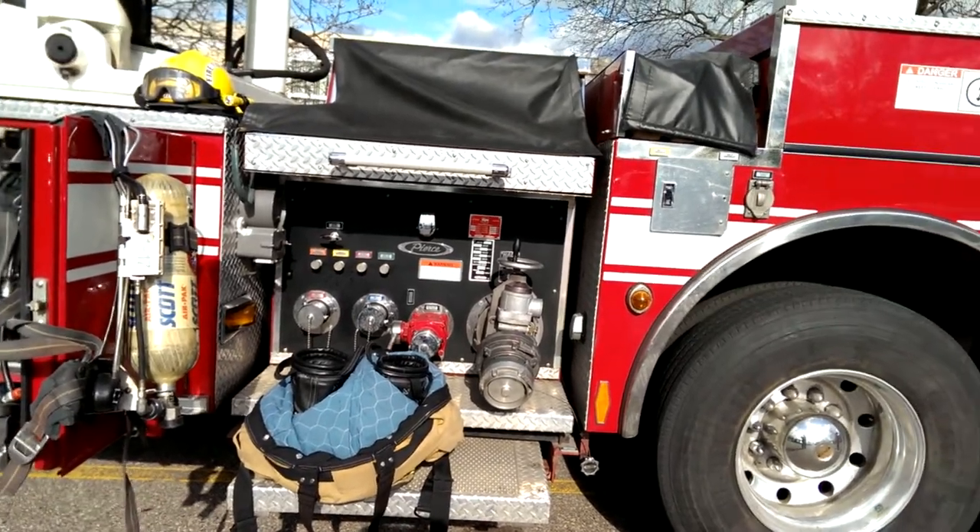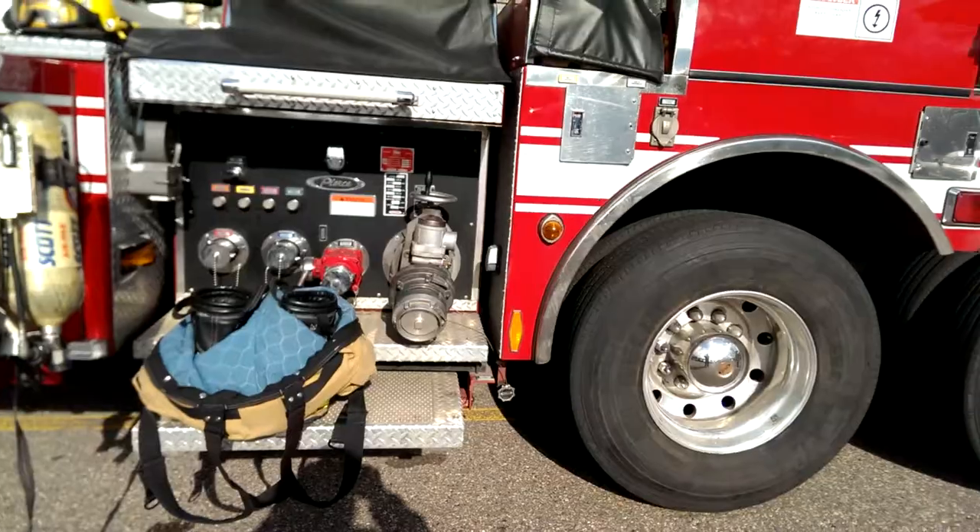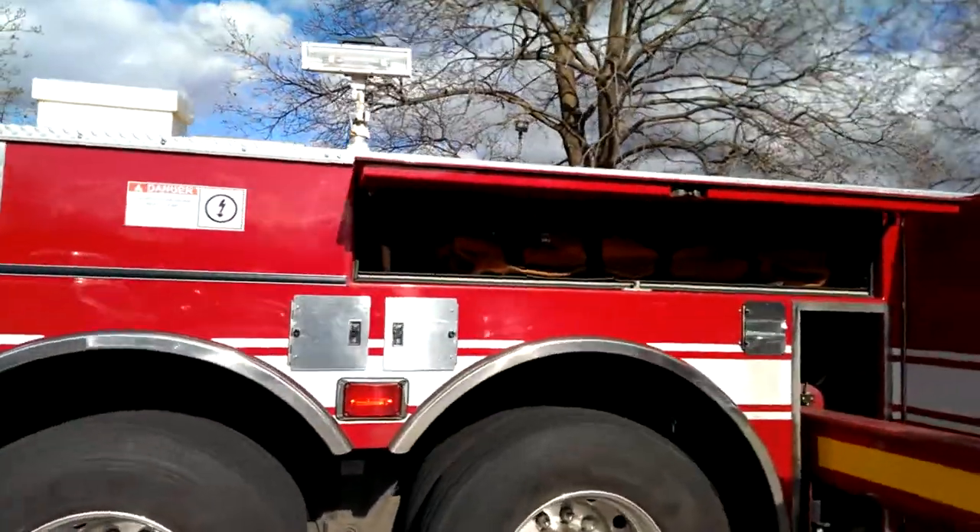They keep this rig nice, don't they? Look at that. Big tires. Use your hoses in the back.